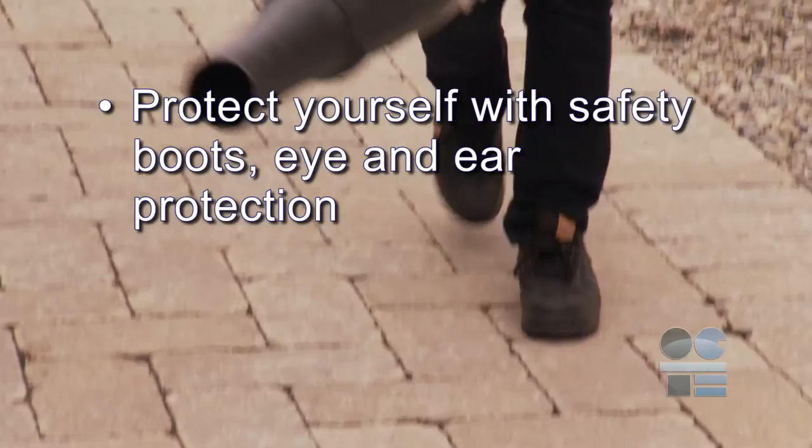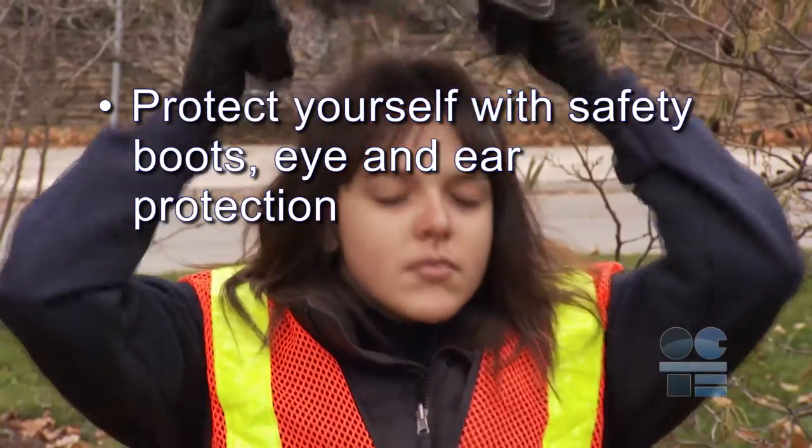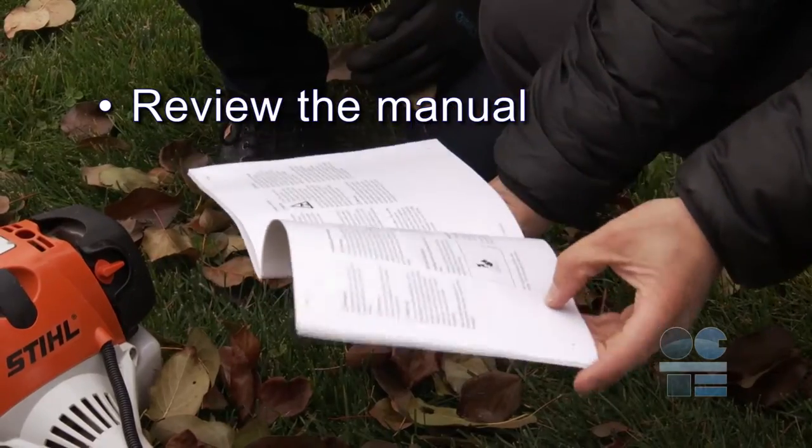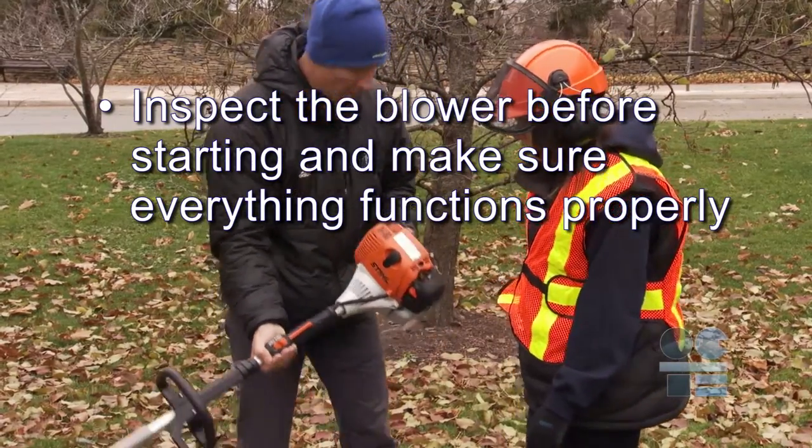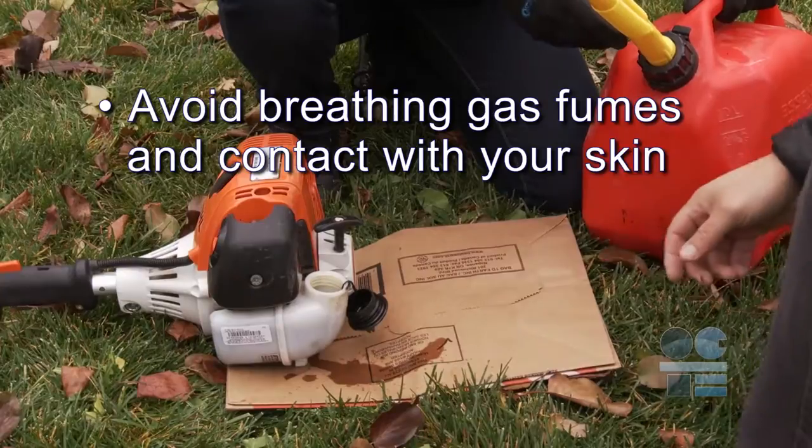Let's do our tool safe review. Protect yourself with safety boots, eye and ear protection. Review the manual. Inspect the blower before starting and make sure everything functions properly. Avoid breathing gas fumes and contact with your skin.